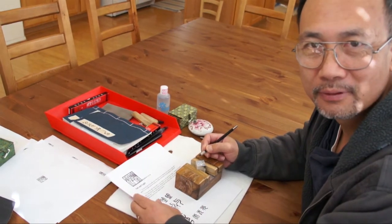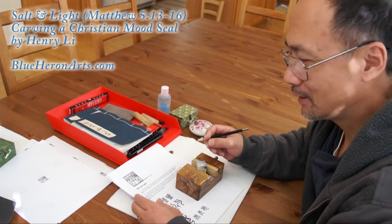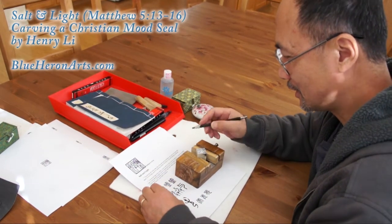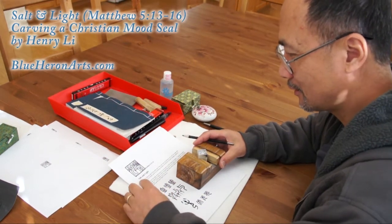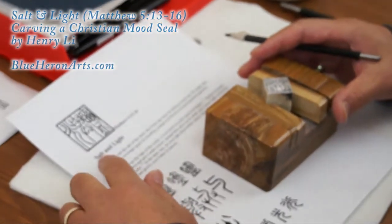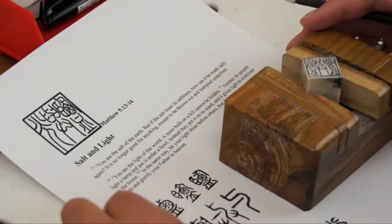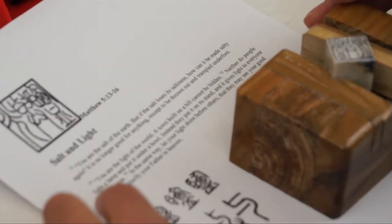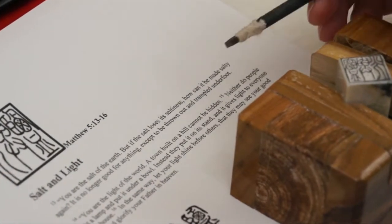Hi, I'm Henry of BlueHerringArts.com. I'm going to share with you the process of carving a Christian mood seal. The seal is 'salt and light' — or light and salt — from Matthew chapter 5, verses 13 and 14: 'You are the salt of the earth, and you are the light of the world.' That's the idea.